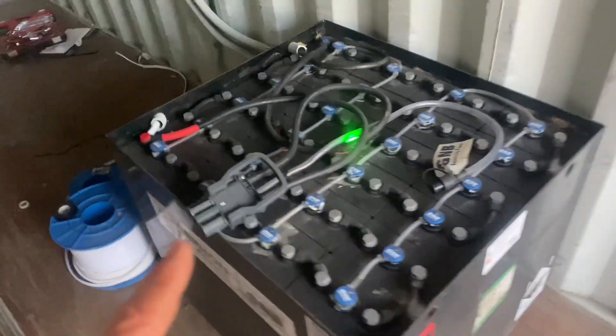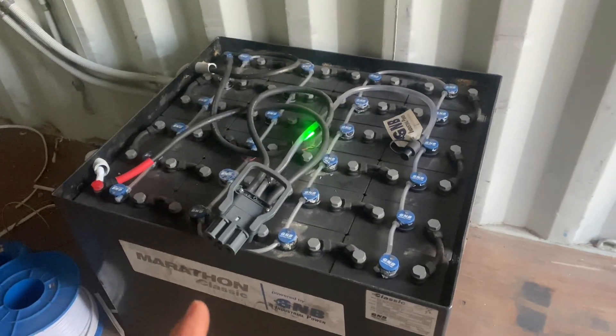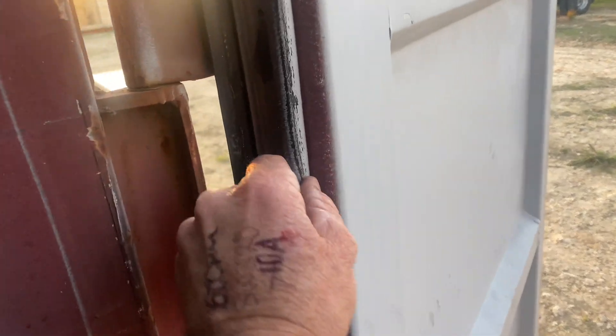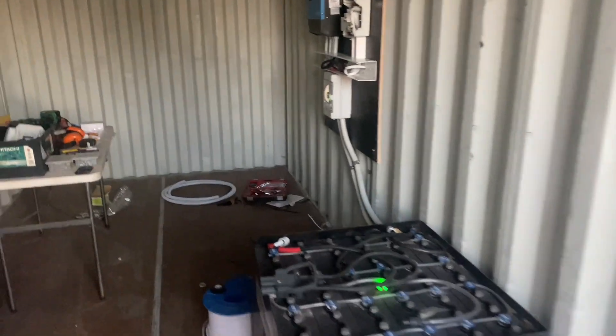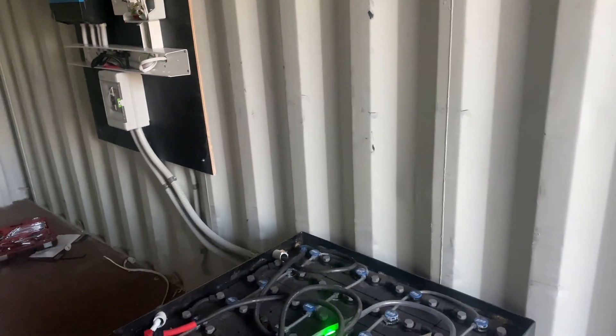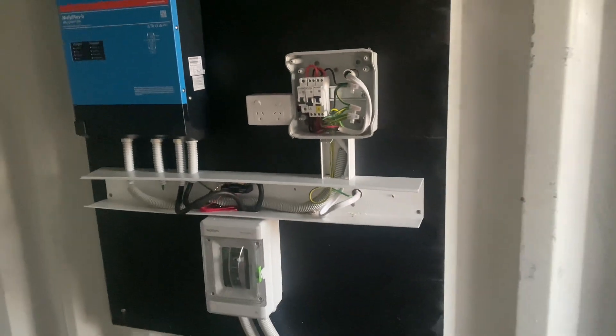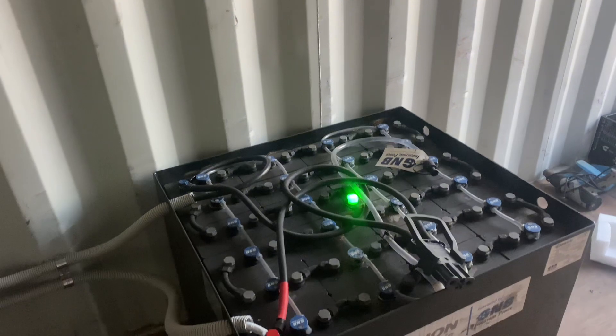Just a quick note on something to be aware of with lead acid batteries — flooded lead acid batteries will gas; they let off an explosive gas. Because this is a sea container and it's sealed, we've got to put some ventilation in here to release that explosive gas so that we don't have any explosions. Also, all the associated electrical equipment in Australia needs to be a particular distance away — 600 millimetres from the battery bank when you're using a lead acid battery bank.